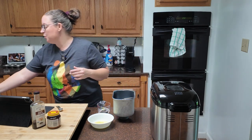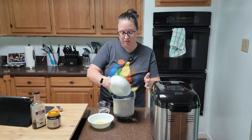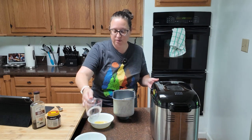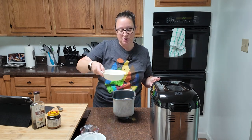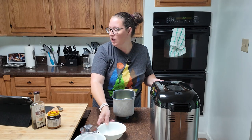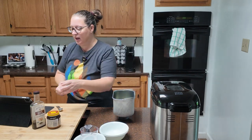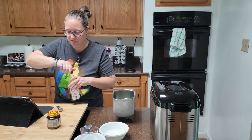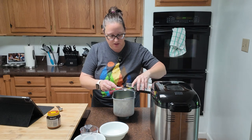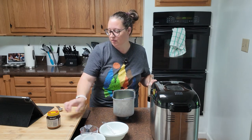For wet ingredients we have a half a cup of milk — it needs to be room temperature — a half a cup of water also room temperature, two tablespoons of melted butter, one large egg yolk and all, and a teaspoon of vanilla. I'm going to add a little extra because I love my vanilla.